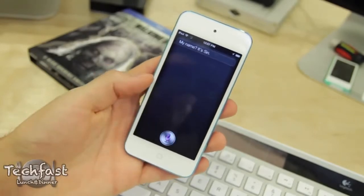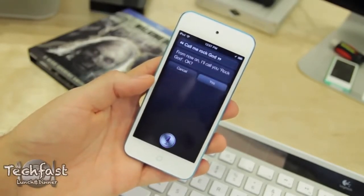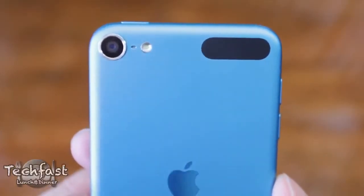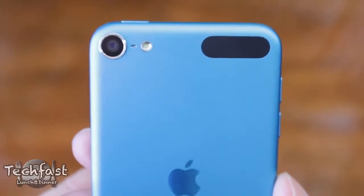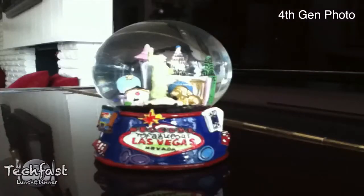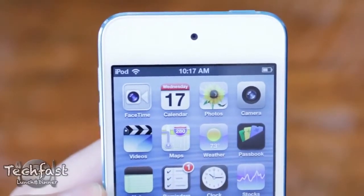In addition to the bigger screen and faster processor, the other huge improvement to the new iPod Touch is the cameras. The rear-facing camera now shoots full 1080p and most noticeably features a 5-megapixel sensor that looks night and day better than the 4th gen. Even though the 4th gen shot in 720p, in terms of still pictures it was VGA quality, which in today's standards is about equivalent to a potato. The front-facing camera is also drastically improved and now shoots in 720p — it looks pretty decent.